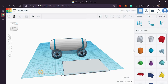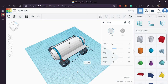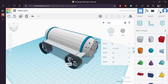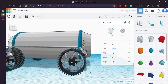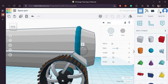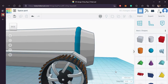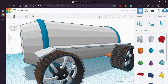Bring in a cube and make a flat plate. Duplicate the plate and bring it forward, reduce its length, rotate it accordingly and cover the top of the wheel. Looks good. Let's replicate this on the rear side. Perfect.